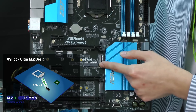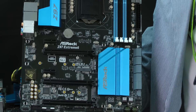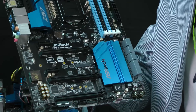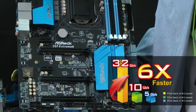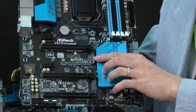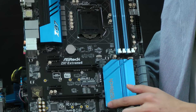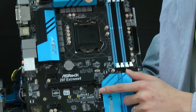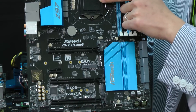Ultra M.2 uses PCIe Gen 3x4, so the speed can reach 32 GB/s. Compared with PCIe Gen 2x1 bandwidth, the speed is six times faster. So Ultra M.2 has lower latency and higher performance because this Ultra M.2 slot is connected to the CPU directly using PCIe Gen 3x4.